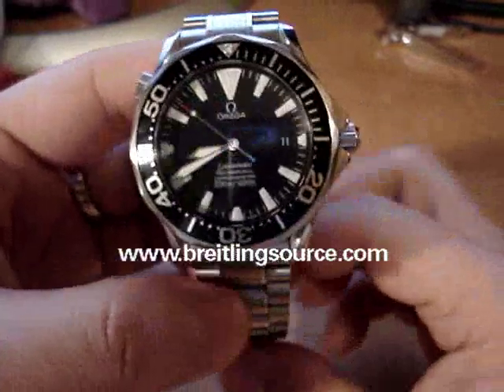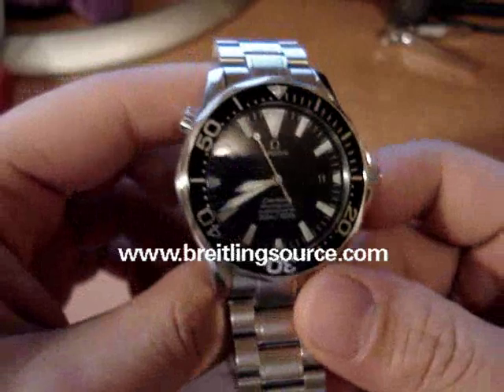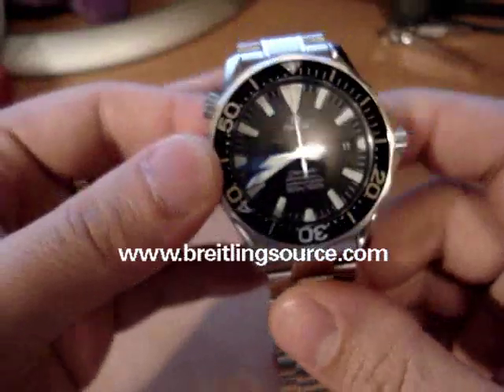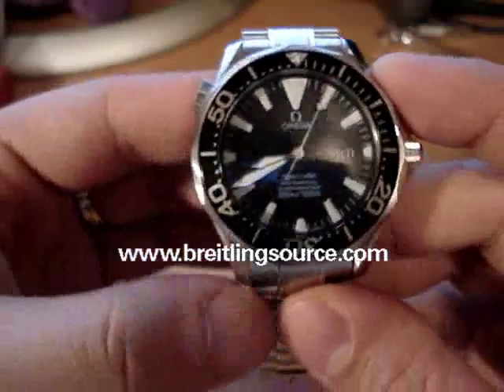This is probably one of my favorite models from the Seamaster line. I kind of wish it was a little bit thicker like the Chrono is. I also have the Bond Chrono, which I'll probably have a review up of soon as well.